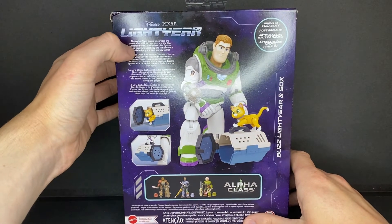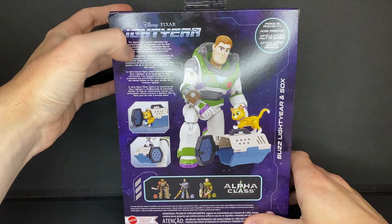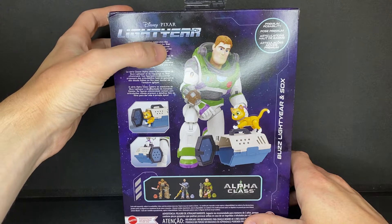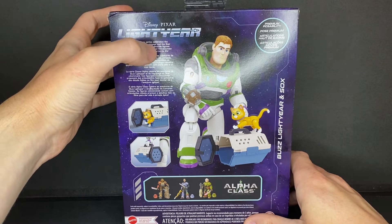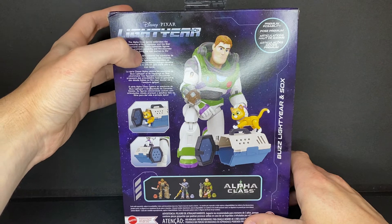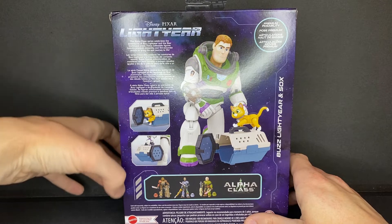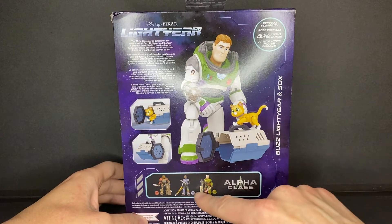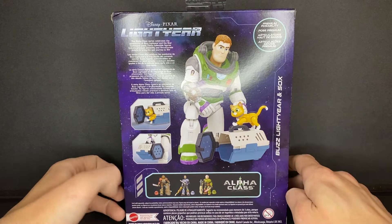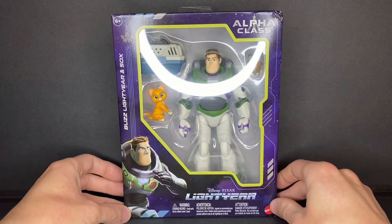This little paragraph reads: 'The Alpha-Class series celebrates the adventures of Buzz Lightyear and the Star Command crew. These collectible figures feature premium posability and film-accurate details to bring the epic journey to life.' It just shows more pictures of the play features and shows the other characters from the wave, but does not include a picture of the 2-pack figures. And that's it for packaging — now let's get on to the actual review.